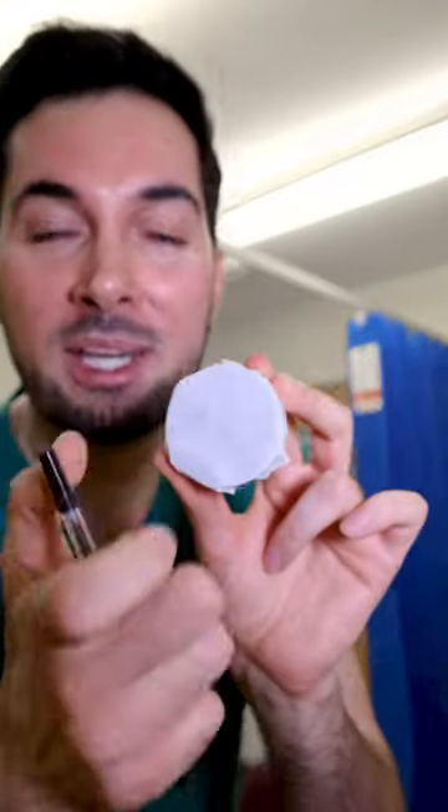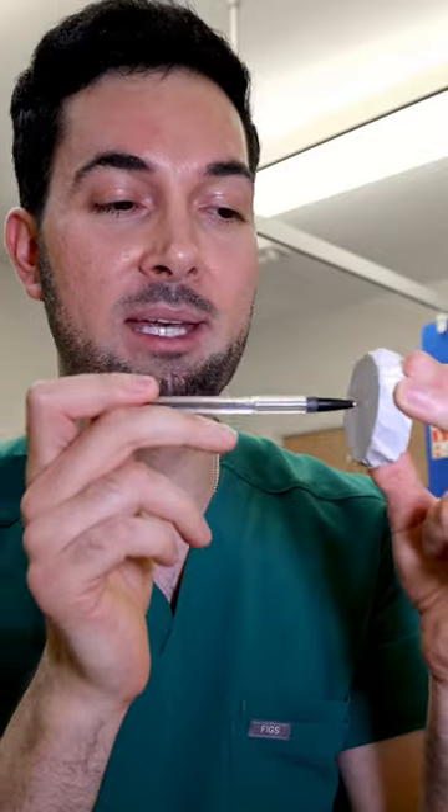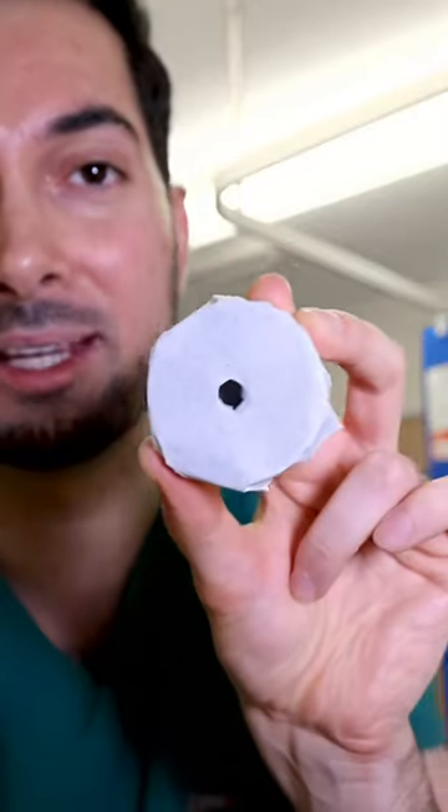Let me show you this example. Imagine this is your ear drum and this is your ear swab. This is your ear canal. It's going in, it's going in, boom — it tears so easily and I don't want you to do that.